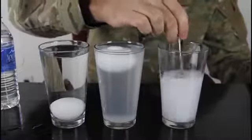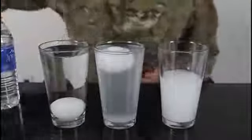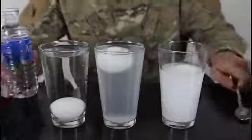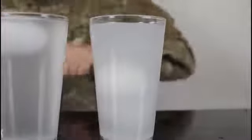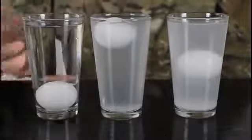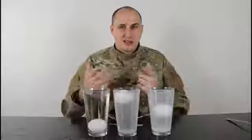Mix it up, make sure you mix it good, and let's put some more salt in there. We're gonna put this egg in there — and it's floating. Now we're gonna put regular water on top of the egg carefully. The egg actually stays in the middle! The non-salty water: egg sinks. Salty water: egg floats. And in the middle layer the egg floats in the middle.